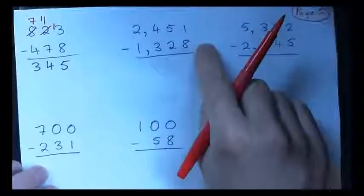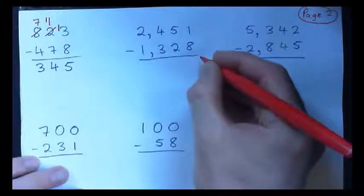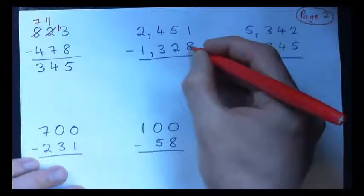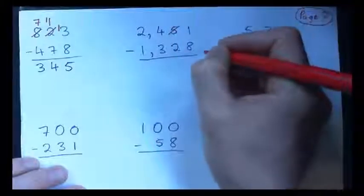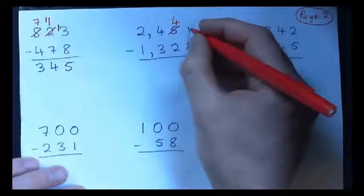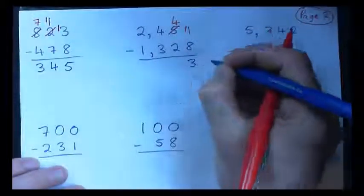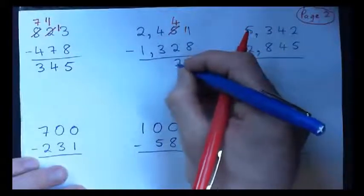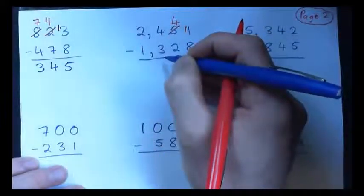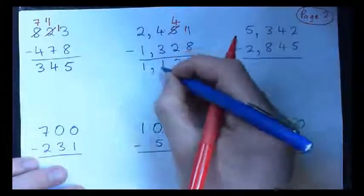Let's do this one: 2,451 minus 1,328. Write that down. So 1 minus 8 won't work, so you're going to borrow from here — that becomes 4 — and bring a 1 over here, so that becomes 11. 11 minus 8 is 3. And 4 minus 2 is 2. Then 4 minus 3 — do you need to borrow for that? No, that becomes 1. And 2 minus 1 is 1. So we have 1,123.